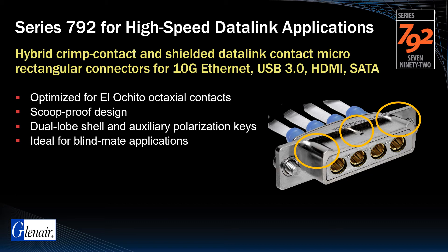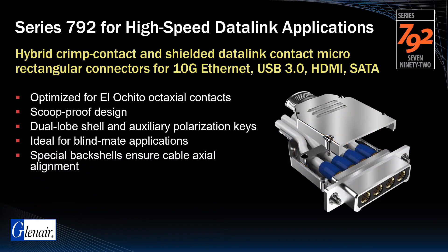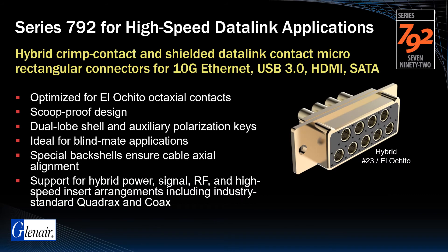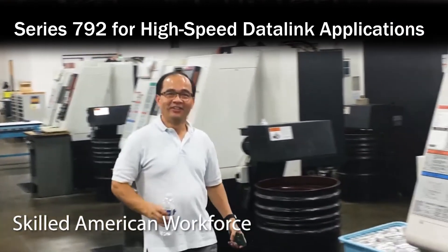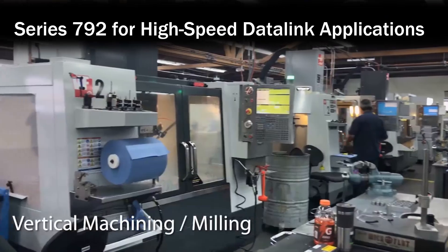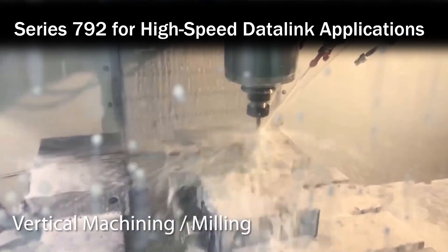The auxiliary polarization keys add additional mis-mating protection, and special backshells ensure cable axial alignment. Hybrid insert arrangements are also available for mixed signal, power, RF, and high-speed applications, including support for industry-standard quadrax and coax. Here's a shot of these precision-machined connectors being produced in Glenair's Glendale factory.